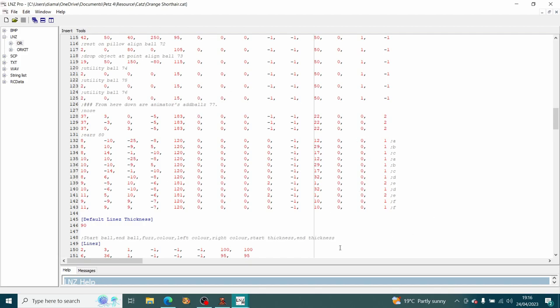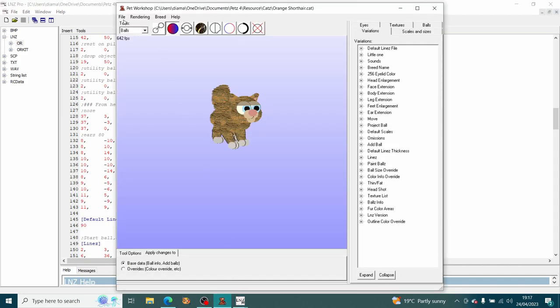When you're going to edit a file and do some ad balls work, I highly recommend opening up the vanilla file you're going to be working on, looking at the ad ball list, going to the end of that list, and making a note. Put a semicolon and write 'last ad ball' or something like that. Then you're going to know where all your additional ad balls that you're adding start. That's really handy. Save this file, go back to Pet Workshop, reload that particular file, and make sure 'apply changes' is set to the base data so you're not adding things to the overrides.